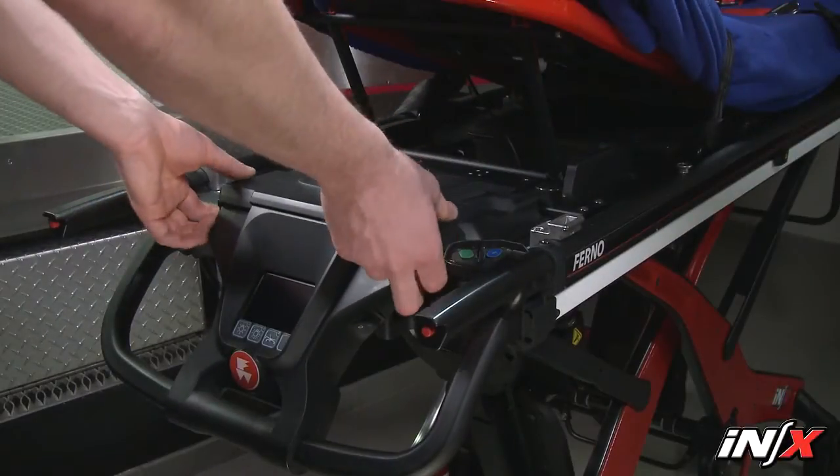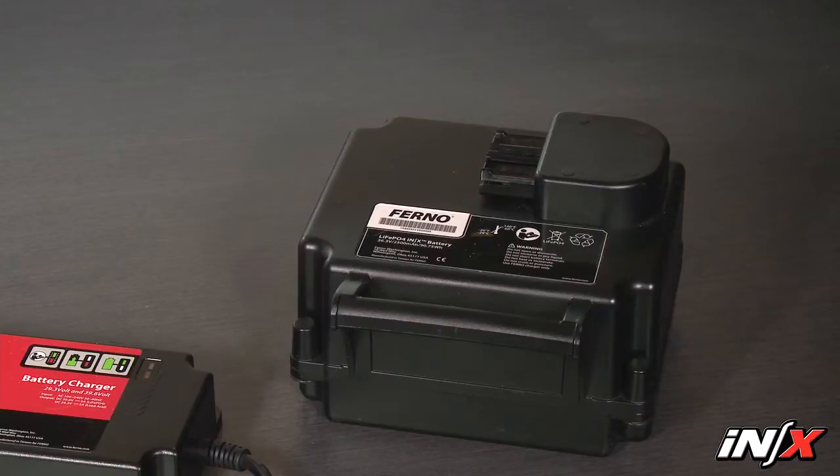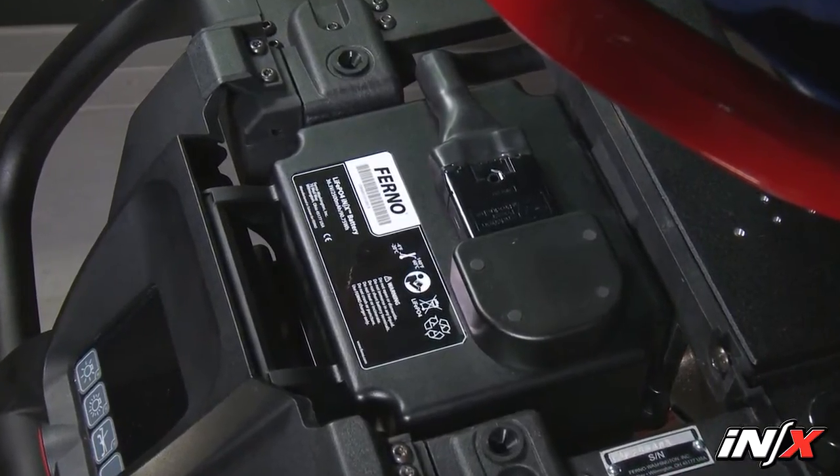The NX is powered by a rechargeable 36 volt DC lithium iron phosphate battery. The battery is installed under the patient surface behind the display.